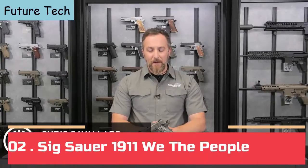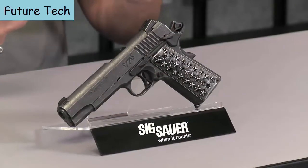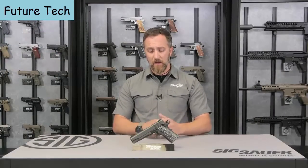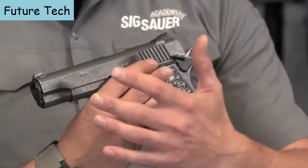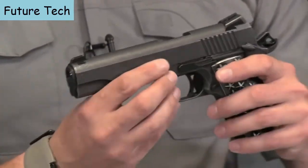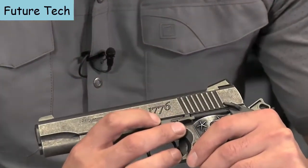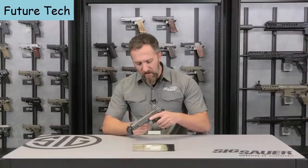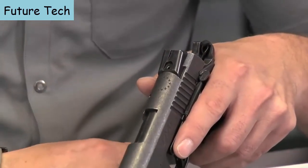Cav here with the SIG Sauer Academy, and do I have a super special pistol here to talk to you about. We've got the SIG 1911 We the People, designed as a tribute to the birth of our nation. There's no shadow of a doubt in my mind that if George Washington were alive today, he'd be rocking this pistol. There are a lot of custom-built parts and etchings on this pistol. We've got 1776, of course, and the 13 stars at the top in a circle signifying our 13 original colonies.